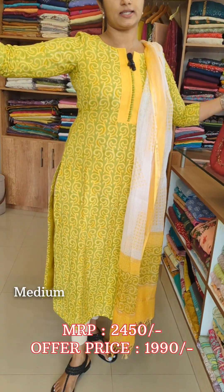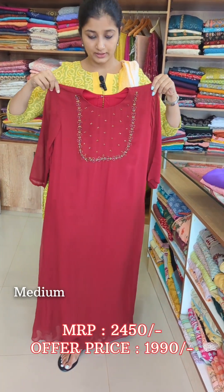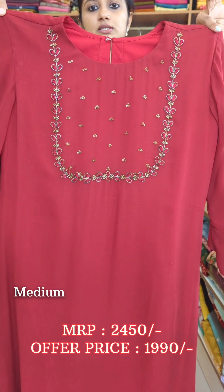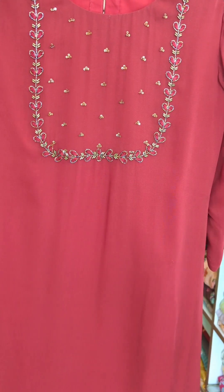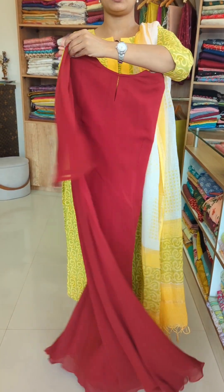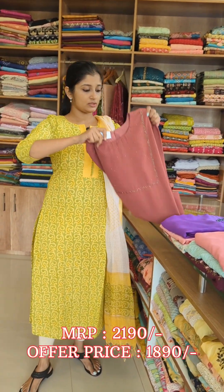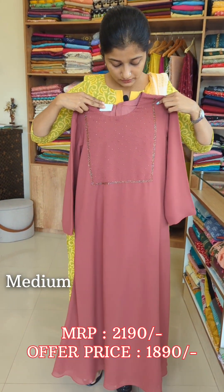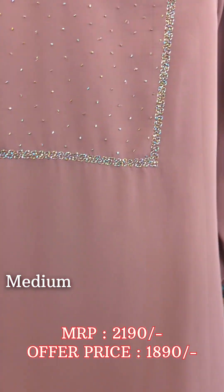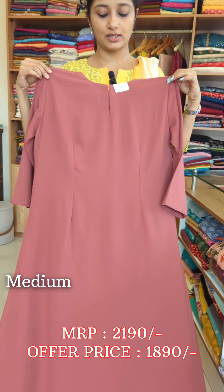This is the same design in a brownish red color. It features a box pattern with handwork and cut beads. This is an A-line model with full lining available.